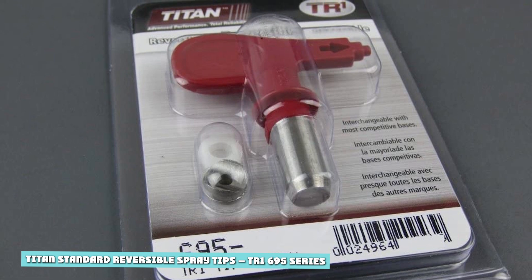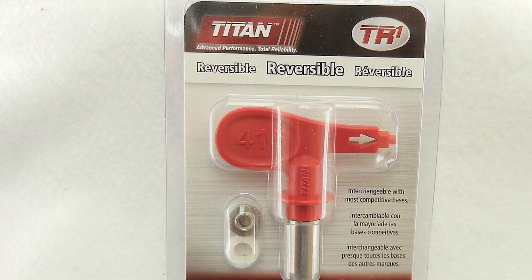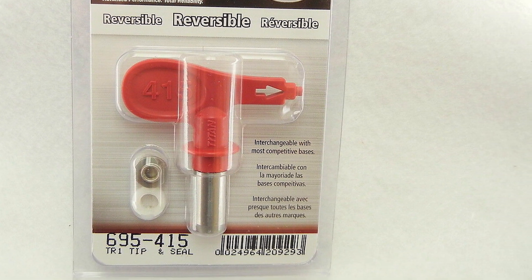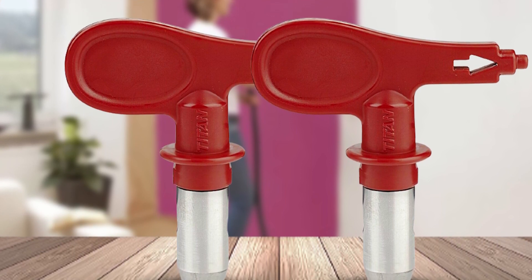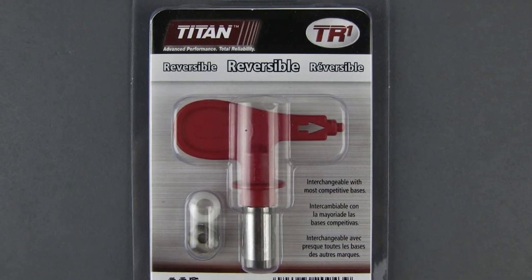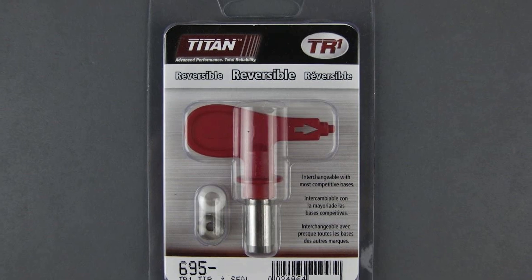Titan Standard Reversible Spray Tips — 695 Series. Considered by many to be the best performing spray tips available, the Titan 695 Series of reversible tips are durable and offer consistent paint delivery. The fan pattern is delivered between 0.09 and 0.78 GPM depending on aperture, and the maximum working pressure is 5,000 PSI. They are compatible with all Titan and many other brand name spray gun guards. Sizes range from 209 to 627, with 20 different options to choose from.